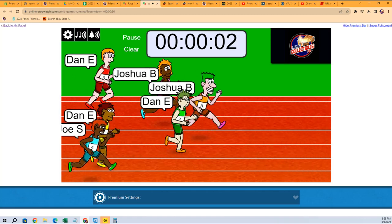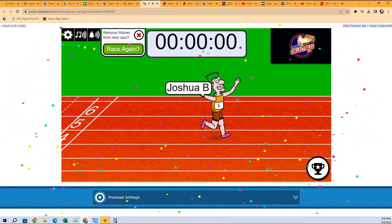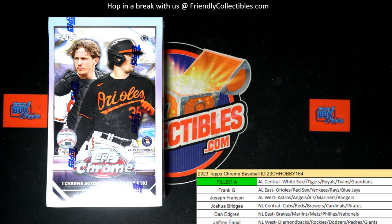Joshua B's turning it on here. But Joshua B's going to take this thing in the Barbie shoes. Josh B, congrats to you, man. You got it.